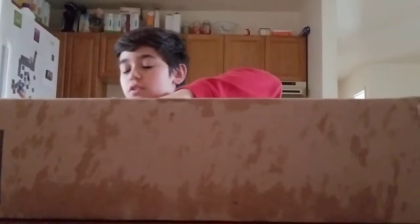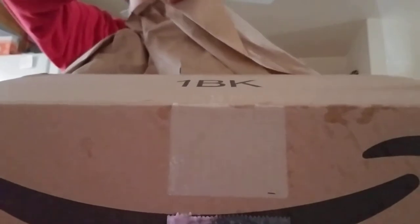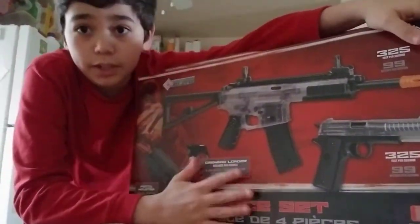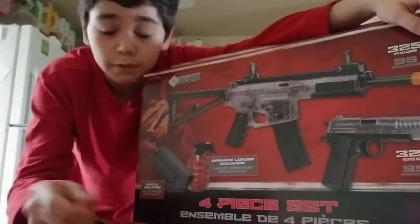I forget what gun it is, and I'm not sure if you guys want to be surprised, because this is actually my first unboxing video. Yeah, it came earlier than expected. I don't know why it came earlier than expected, but this is the gun my mom got me. I'm really thankful. I don't know what else to say - this is my first unboxing, I don't know what to say.